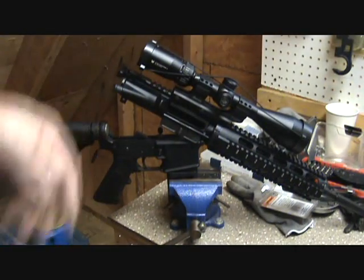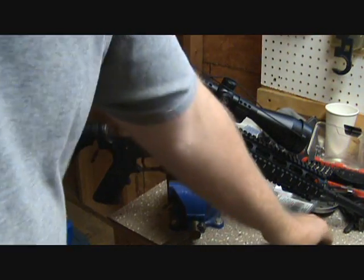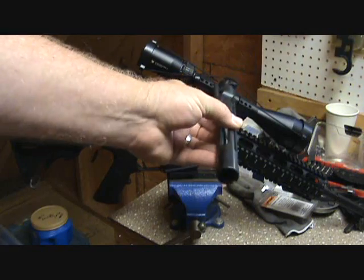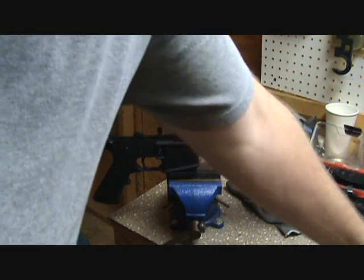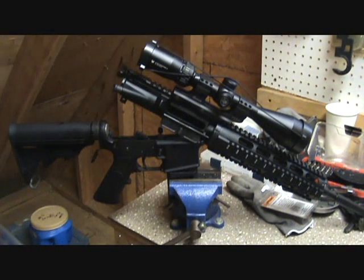I got to diving into it. This is a Brownells M16 bolt carrier group - tried it. Tried a Rock River Arms too. Finally came to find out what the problem is. It's actually the mating surface from the barrel to the receiver. The barrel is actually clocked a little bit, and I'll put in some pictures right here to show you.